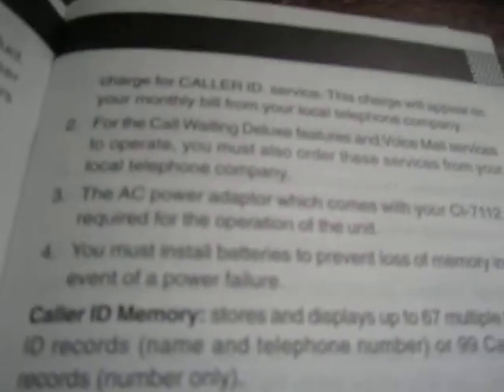For call waiting deluxe and voicemail you need those services. Voicemail is pretty standard, but I don't think call waiting deluxe has really proliferated outside of local exchange service — it's one of those niche features not a lot of people know about, or even if they have it on their line they may not have used it.